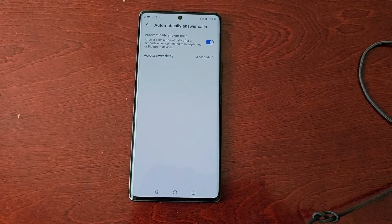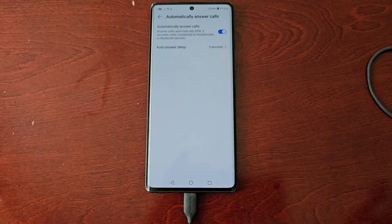I'm just going to plug the headphones in real quick. Okay, so I've just plugged in the headphones.